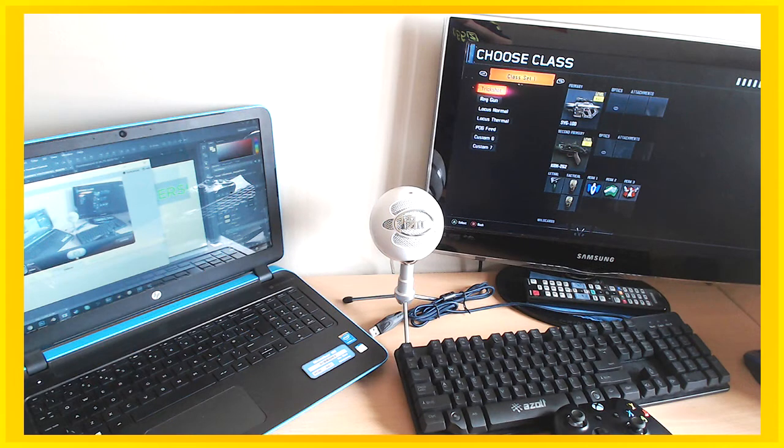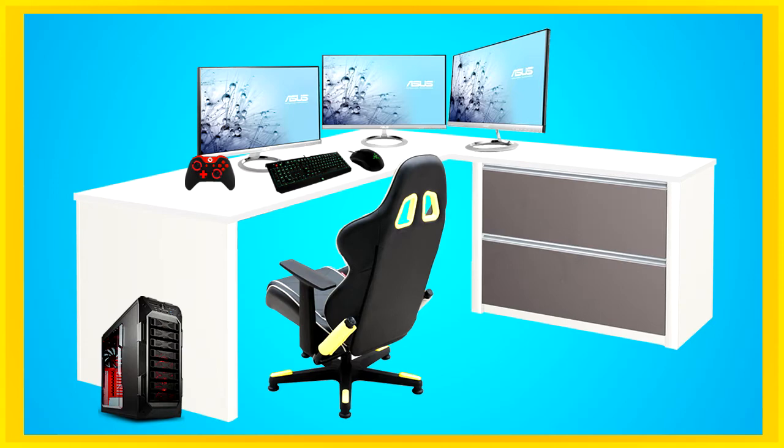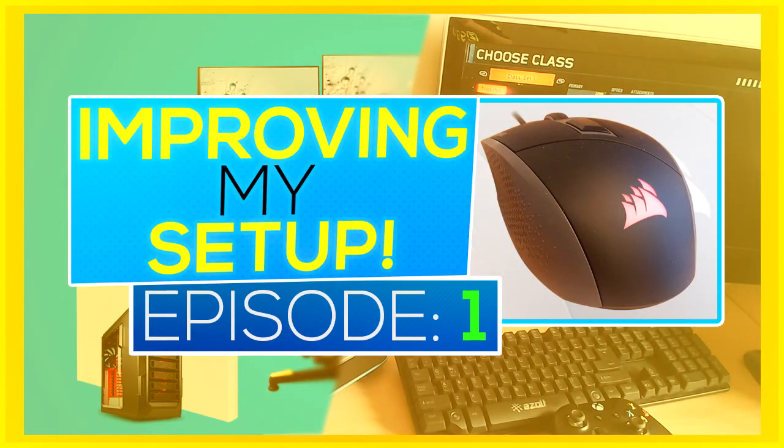It has five different settings for how fast the cursor moves, which is really good. That's gonna be the video, guys. Once again, thank you very much for the support. Make sure to look forward to episode two, leave a like, leave a comment, and subscribe to the Unchained Nation. I'm out.